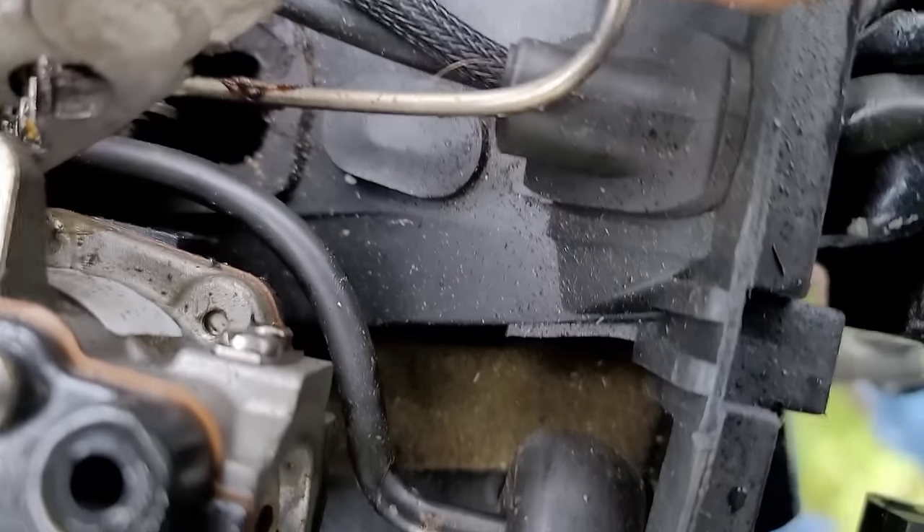I think the tuning is very close and we shouldn't really have an issue. Going to pull a spark plug — not all that great, they look old, looks like it's been running a little fat. NGK V7HS. New plugs in. She's done — fixed, 100%, ready to hit the water.